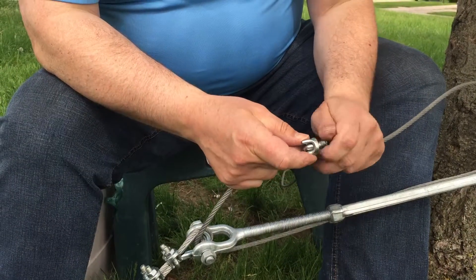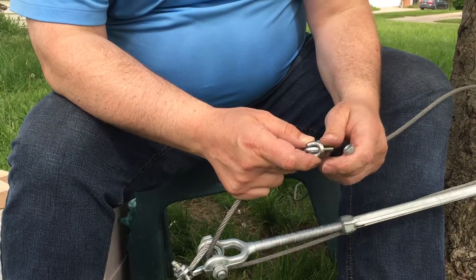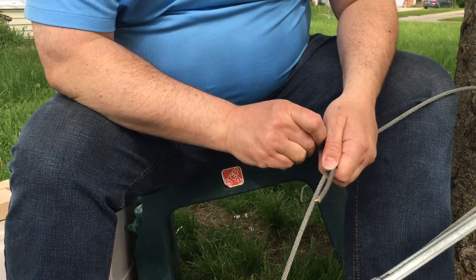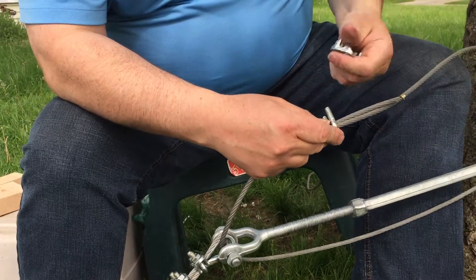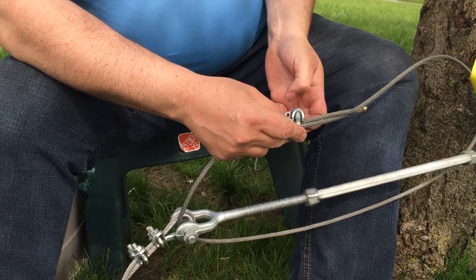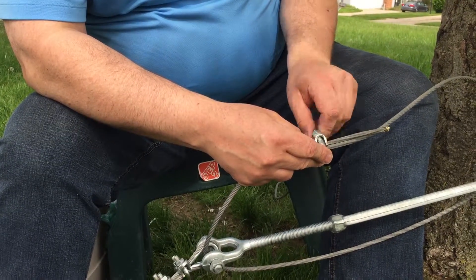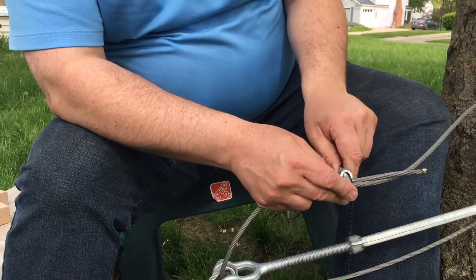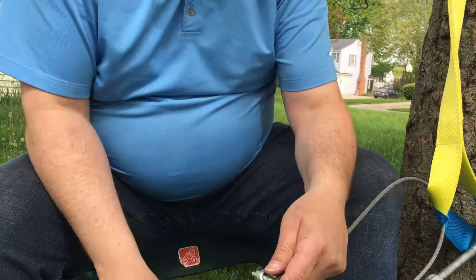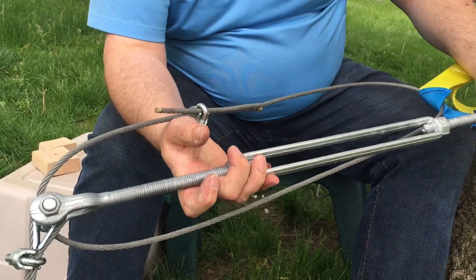Then hook it up. What we have here is: if the thimble or the turnbuckle were to fail, then the person on the zip line would drop down, but they would still be connected — because we bypassed it and have a totally separate way to connect. You should put two of these wire clips on to hold it. So we've completely bypassed it — we're hooked here to the loop — so this thimble could fail completely and we'd still be hooked up.